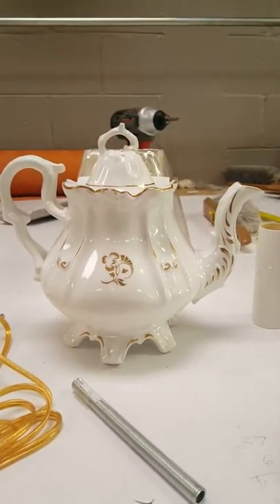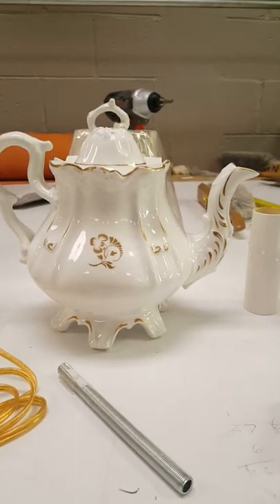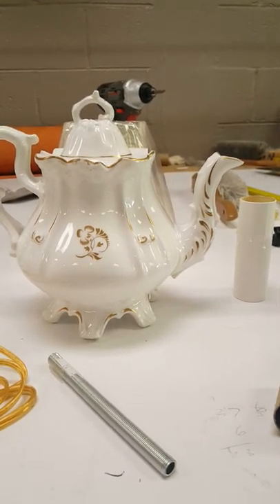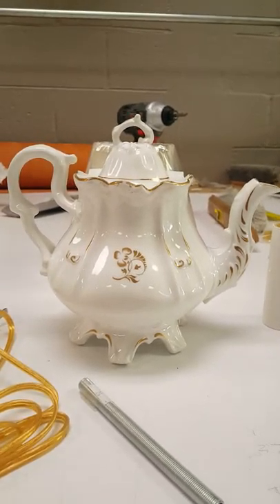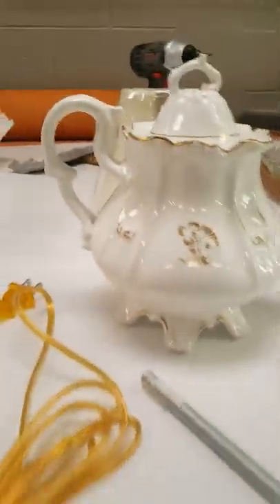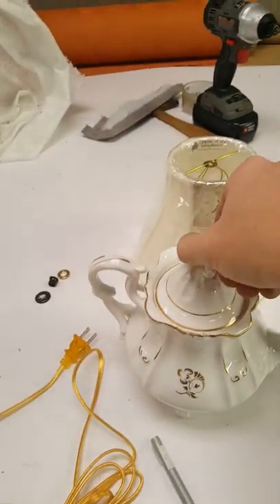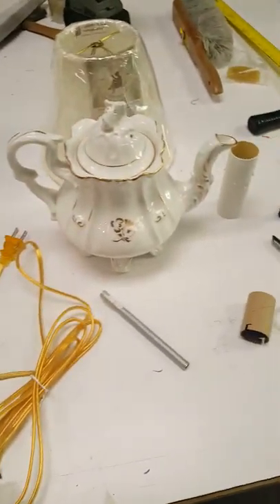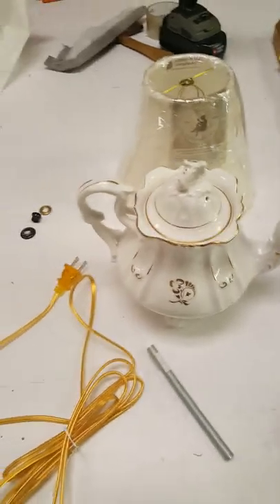A lot of my close friends have received teapot lamps, coffee pot lamps, or some form of a lamp as a Christmas gift throughout their life. I get a lot of requests for videos on my work, but since it's me, I don't get to do a whole lot because I have to hold the phone myself.